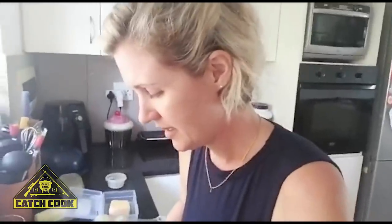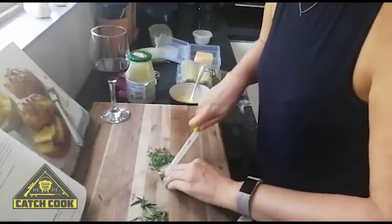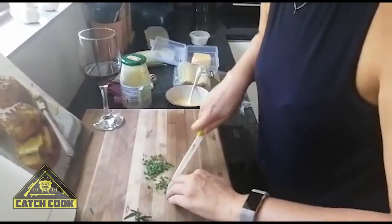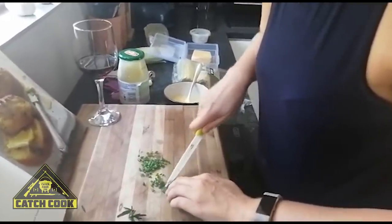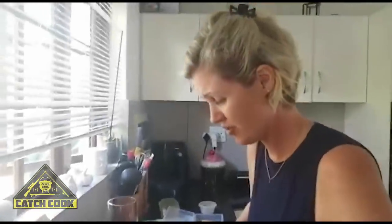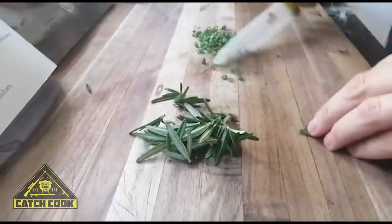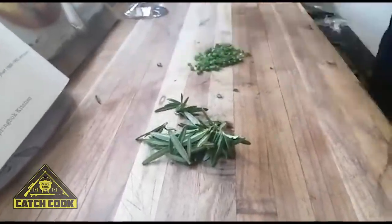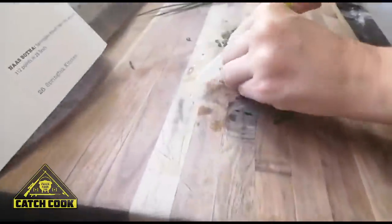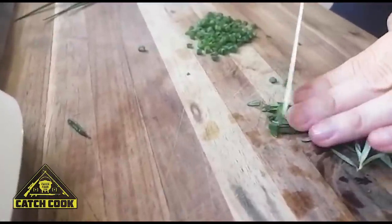For those of you who have kids, if they are fussy like ours, adding anything green could either mean they're going to see it as food from the Hulk and enjoy it, or toss it because they're going to think it's spinach. So we're just really being adventurous because there's nothing else to do. I'm going to cut this rosemary up because the finer you cut it, the less chance they have of being able to pick it out.